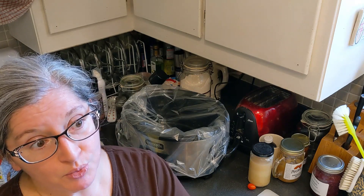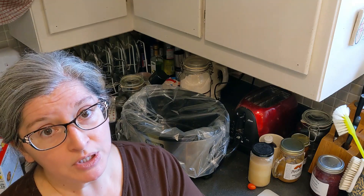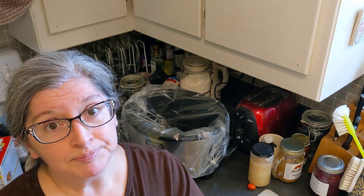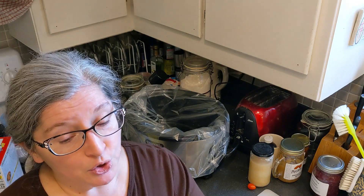My favorite slow cooker recipe, and I'll be quite honest, this is a family favorite. I've been making this one for years. This is actually a variation of my mother's meatloaf recipe — she gave me the recipe years ago.